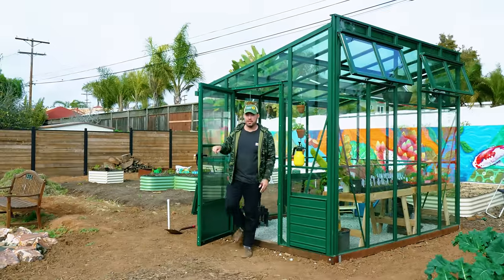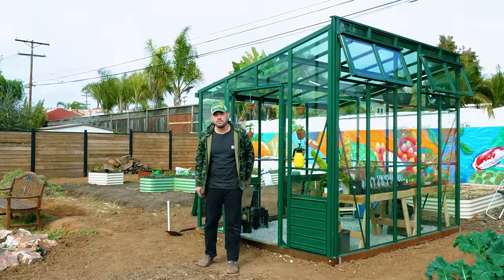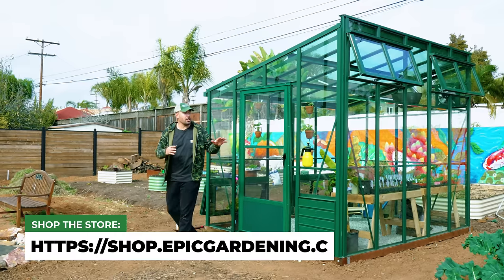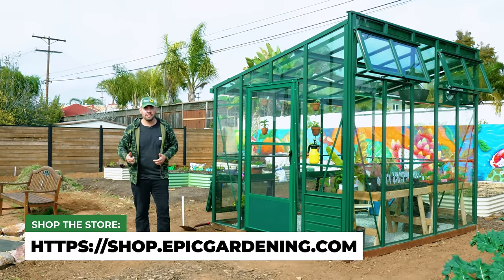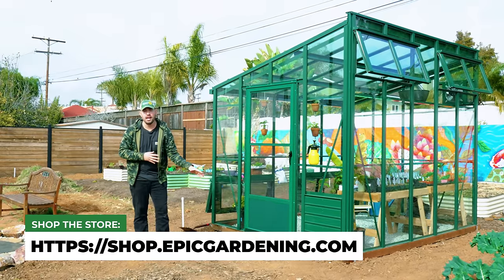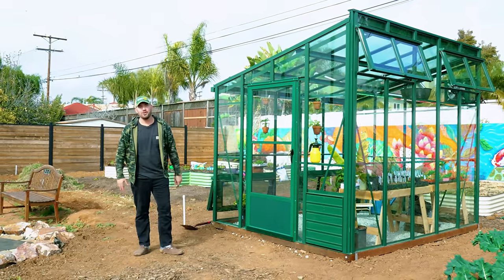That is the Epic Greenhouse. Thanks to BC Greenhouses and Rick and Cody for coming down for the install. Stay tuned because there is a ton of cool stuff and cool plants to come — I'm going to try to grow vanilla beans in here. So subscribe, check out our greenhouse playlist and greenhouse supplies. Good luck in the garden and keep on growing.